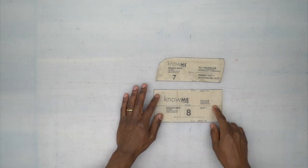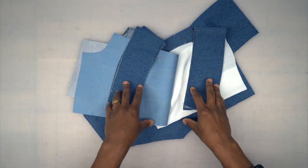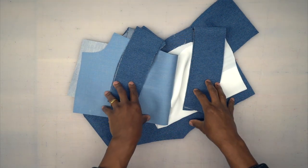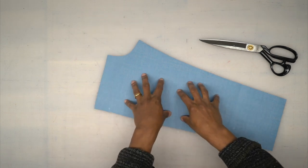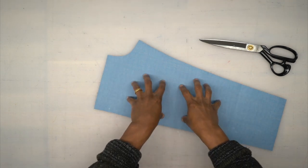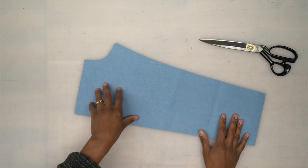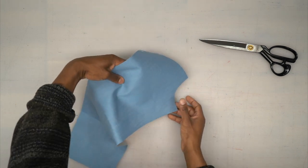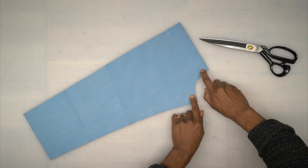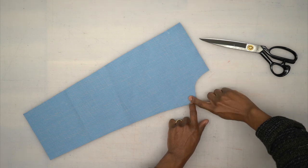Once you cut all your pattern pieces out of fabric, lining, and interfacing, we can begin sewing. First, grab your front patch — it looks almost like the shape of your front piece but very short. I went ahead and did a stay stitch on this curve, not to keep it from moving, but to give me a guide where to fold the seam allowance. We're going to use that same guide across the front and also across the bottom.